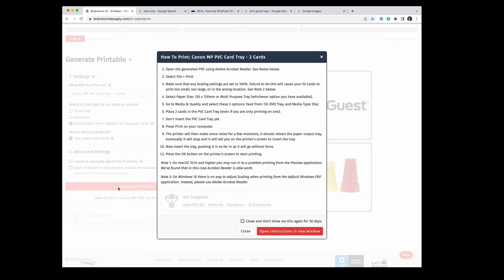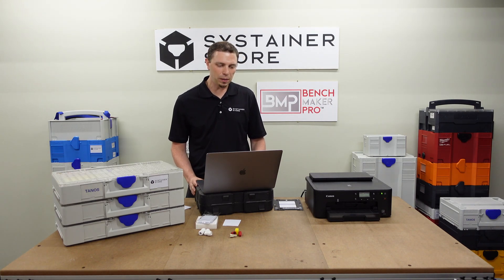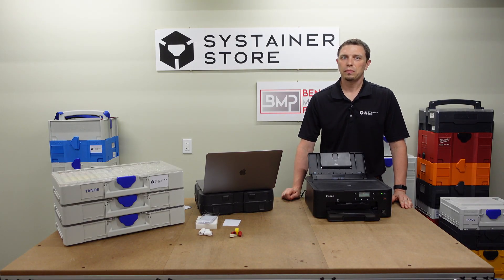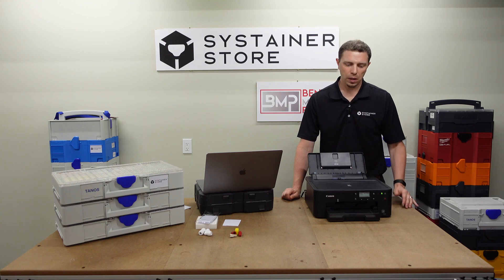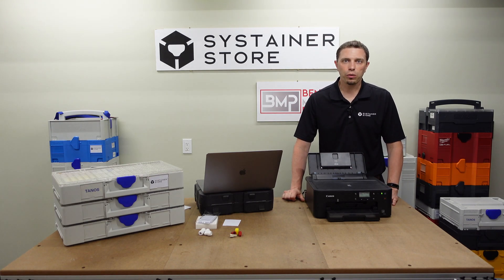Then click Generate Printable. This will put a PDF into your downloads, and instructions will pop up telling you how to print that PDF from your computer. All you should have to do is print following those instructions. Once you've set up your print settings following the instructions from Brainstorm ID, fire up your printer, follow the prompts to properly insert the tray, and it'll go through its printing routine. In just a couple of minutes you should have your custom logo ID cards.